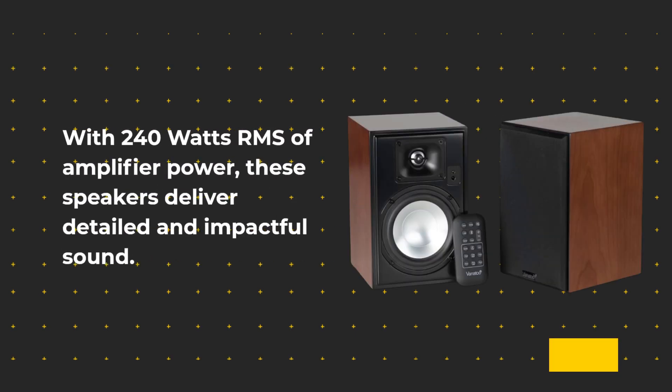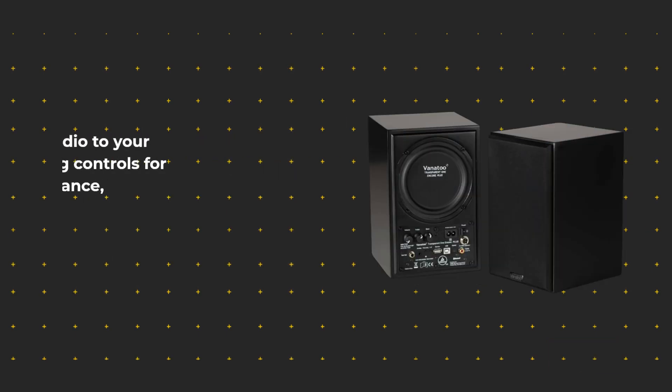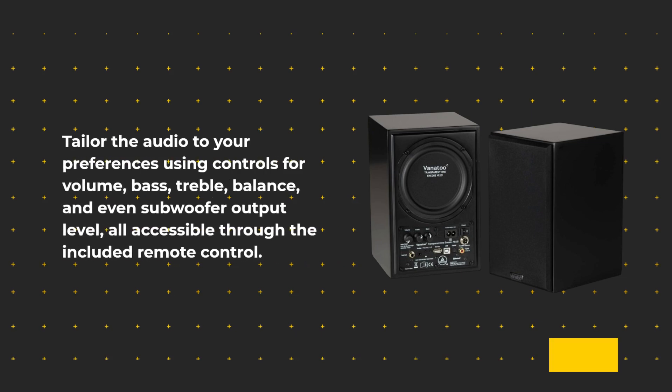With 240 watts RMS of amplifier power, these speakers deliver detailed and impactful sound. Tailor the audio to your preferences using controls for volume, bass, treble, balance, and even subwoofer output level — all accessible through the included remote control.